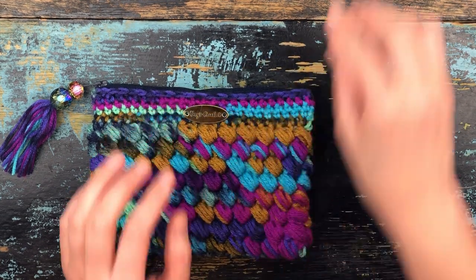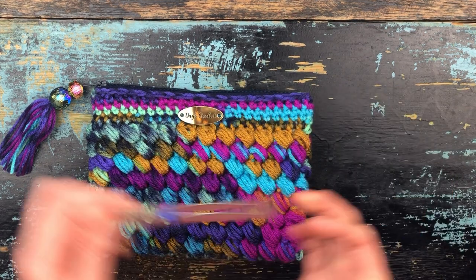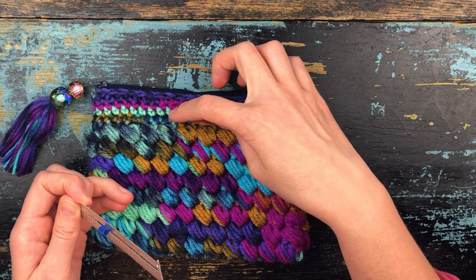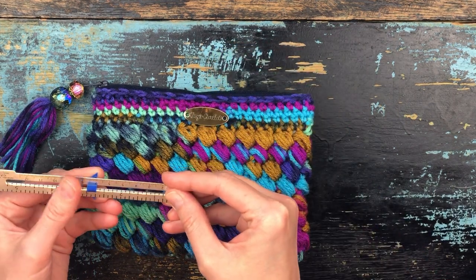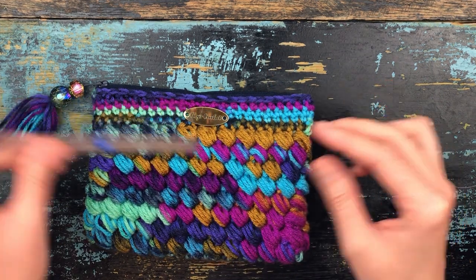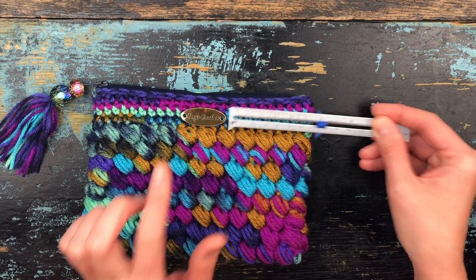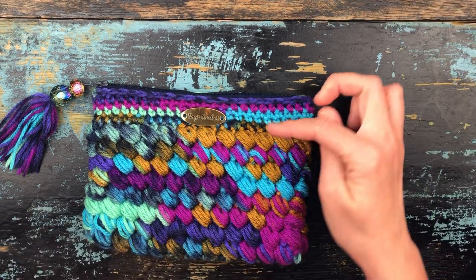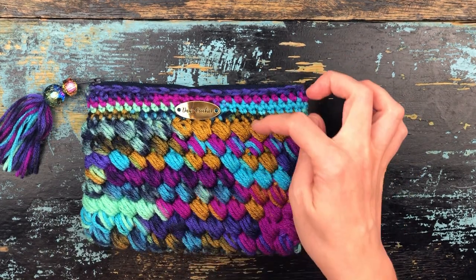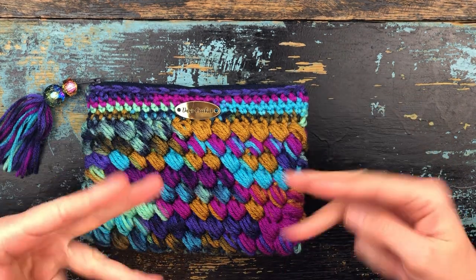The first thing is we're going to measure from the sides — it's off just a little, so I'll bring it in and measure again. This is helpful if you want it to be in the center. Also note it's hard to see because this is variegated yarn, but I have five rounds here and I'm going to sew it to the third round because that's in the center.